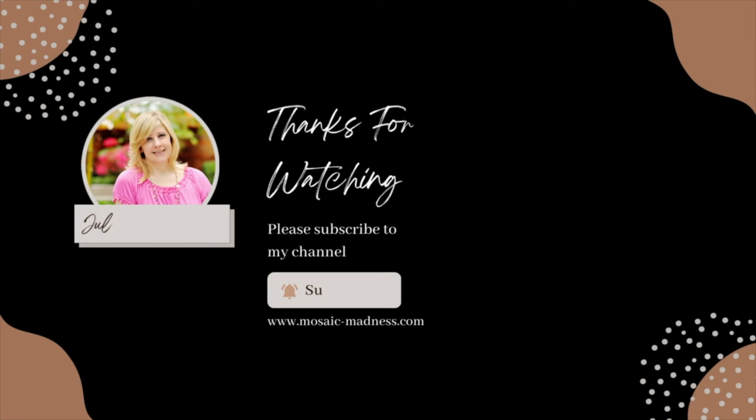For more mosaic inspiration, check out one of these two videos. Thanks for watching and I'll see you soon. Bye!